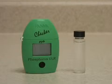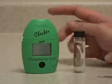This is the Hanna Checker Ultra Low Range Phosphorus Meter. This meter has single push button operation.